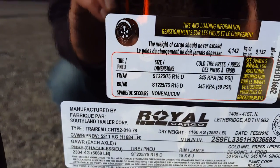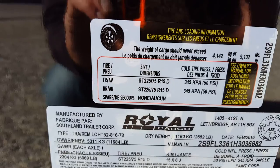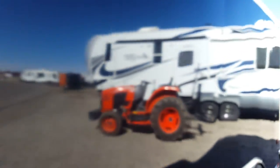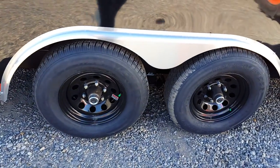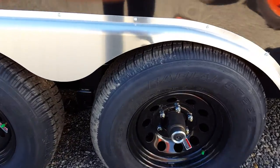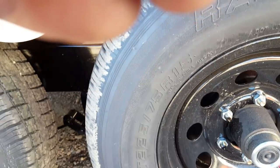Payload of 9,132 pounds. Smooth exterior. This one has 5,000 pound axles, brakes on both axles, and the rubber is 225/75/15s.